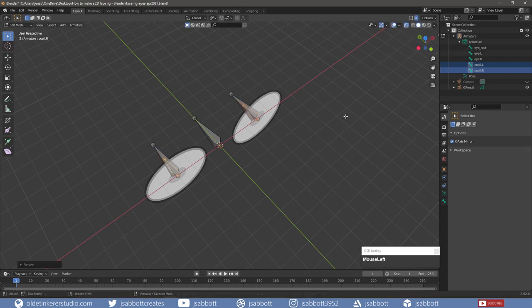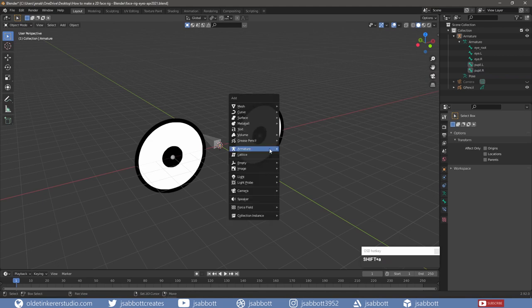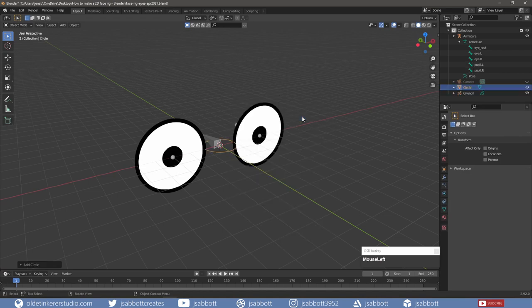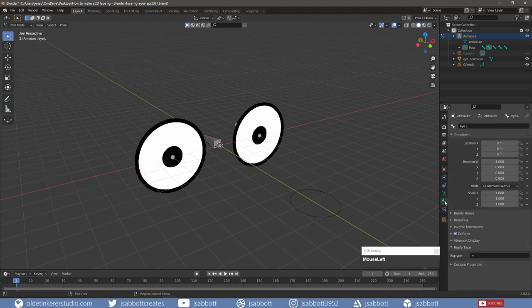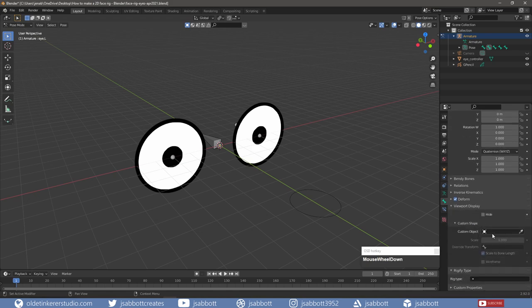Now I will make some eye control shapes that I can use to animate rather than selecting the bones directly. In Object Mode, I add a circle and under the Object Properties tab, I rename the object. I select the left eye bone and go into Pose Mode. Under the Bone Properties tab, under the Viewport Display panel, I select the eye controller for the custom object and I also assign the eye controller to the right eye.